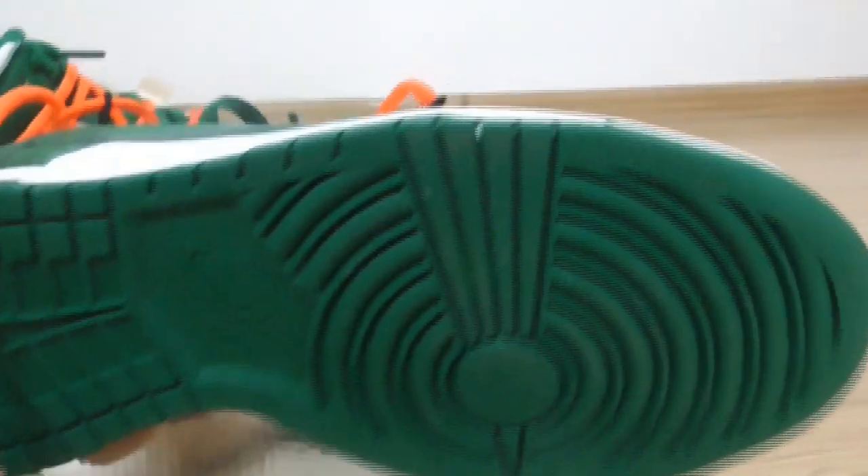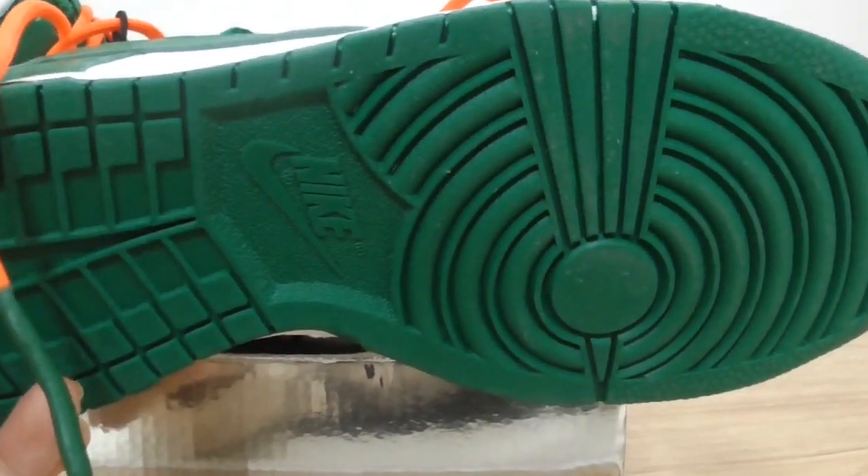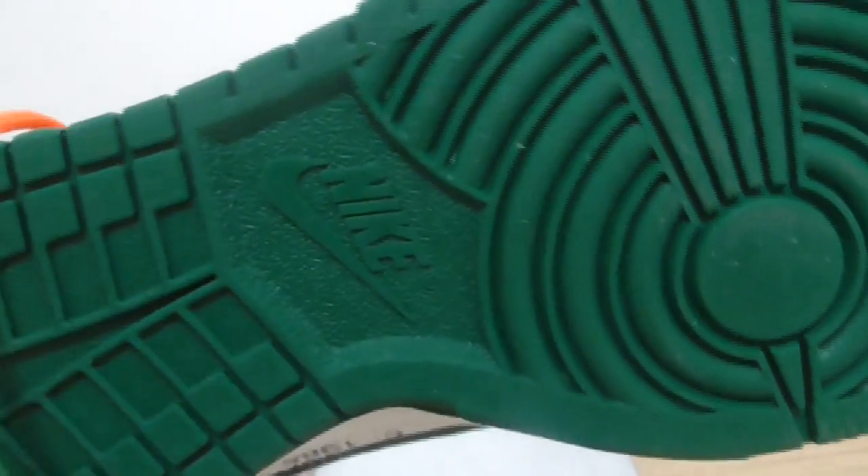Looking at the bottom, you can see green color on the outer bottom, and in the middle area the 'Nike' logo is present as well.